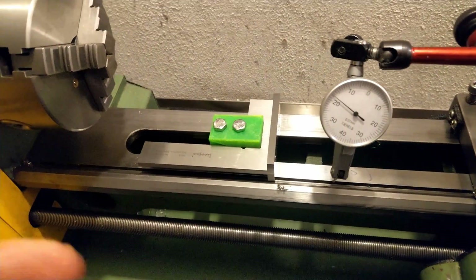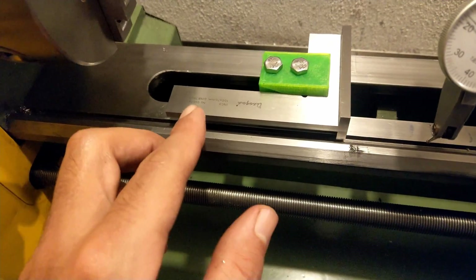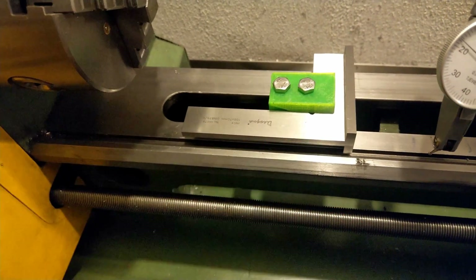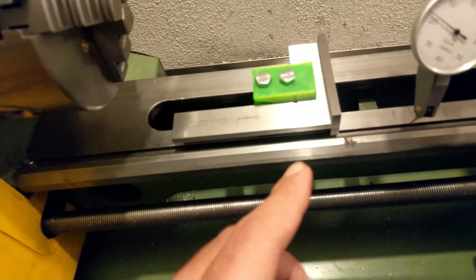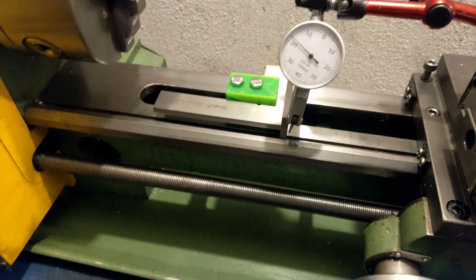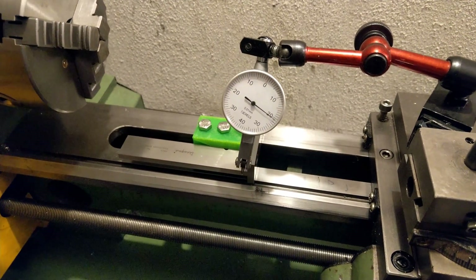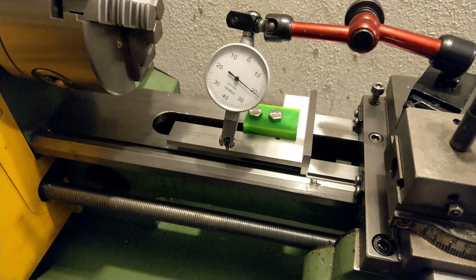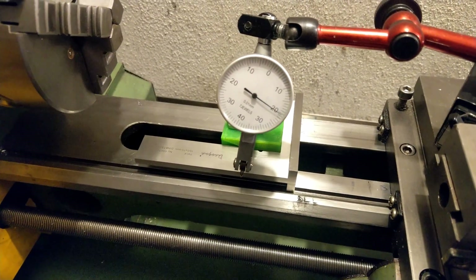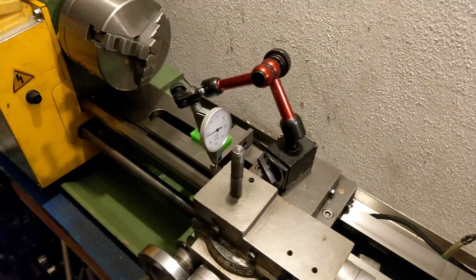What I've done here is set up my edge square on the lathe. This is a DIN grade precision edge square, and what I'm trying to show you is that this edge is exactly parallel with the bed. As you can see, the dial doesn't move, so basically this edge is parallel with the bed.